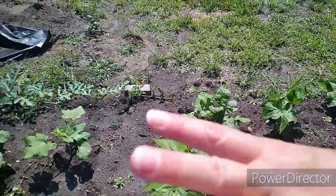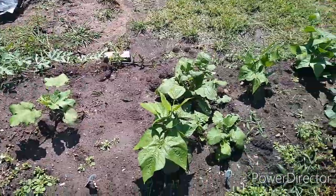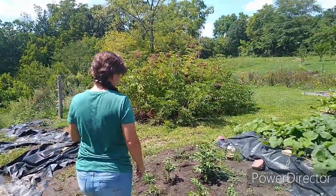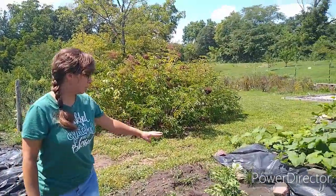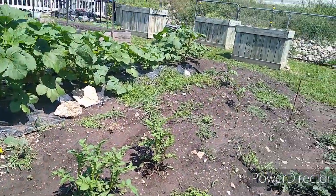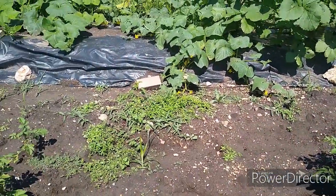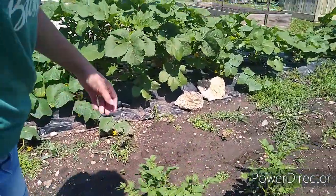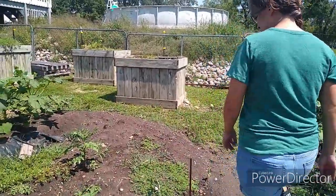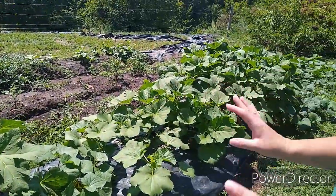Everything you've seen and everything you will see in the garden has been started from seed directly in the ground, all except the pepper plants. Right here we have a couple side-by-side rows of potatoes in this hill mound — we have some russet potatoes and red norland. And then all down this mound, most of it is okra.